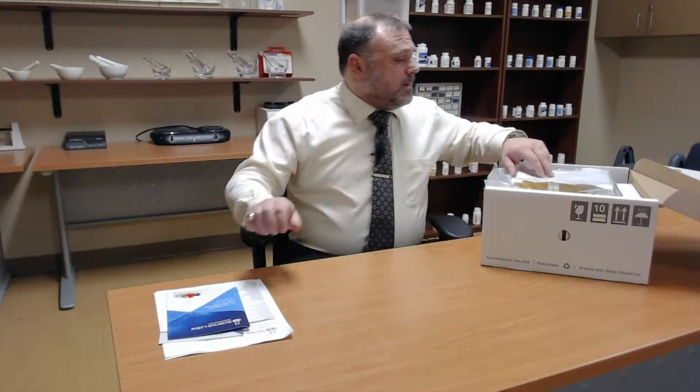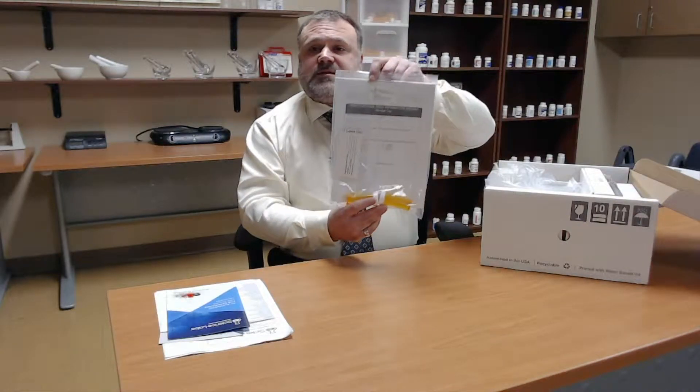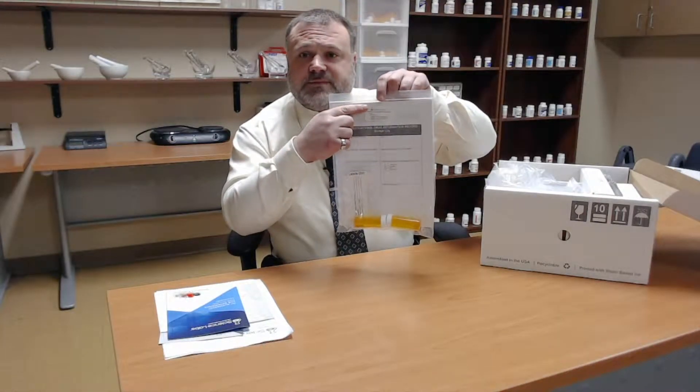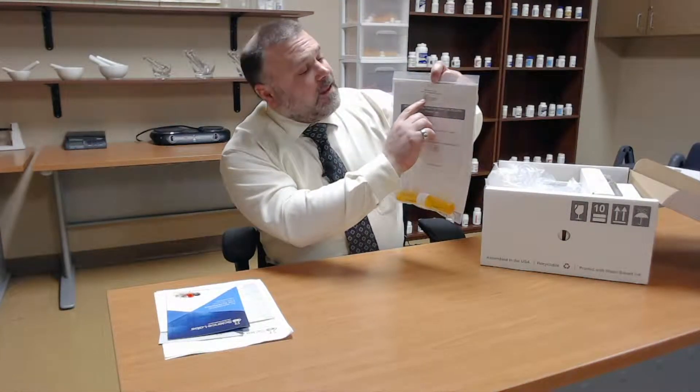I'm not going to cover all of these — I'm just going to look at the different packages that come with the eScience lab kit. You will notice there are different packages for each of the different labs, and each of these packages has a label that tells you which lab they go with.